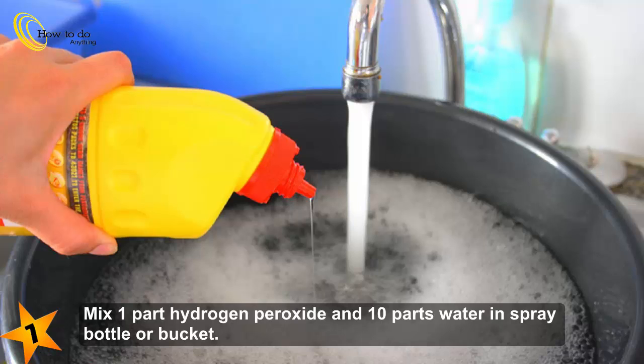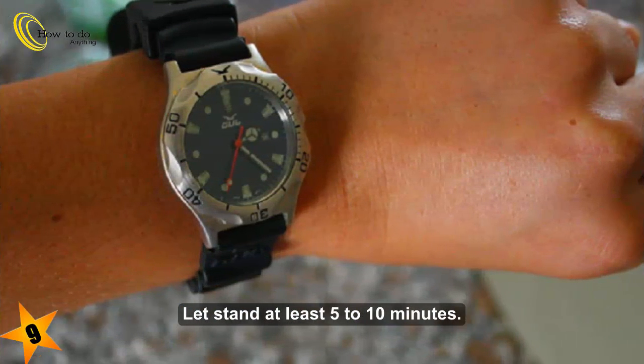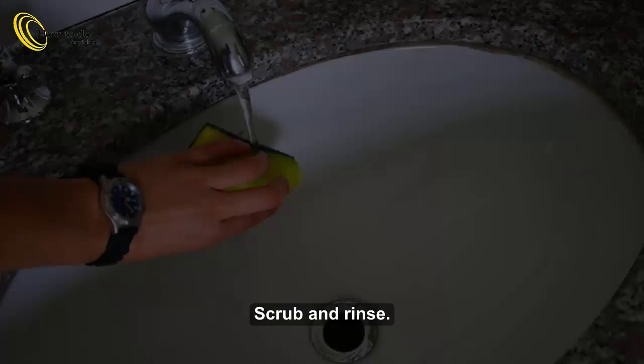Spray or wipe onto all surfaces. Let stand at least 5 to 10 minutes, then scrub and rinse.